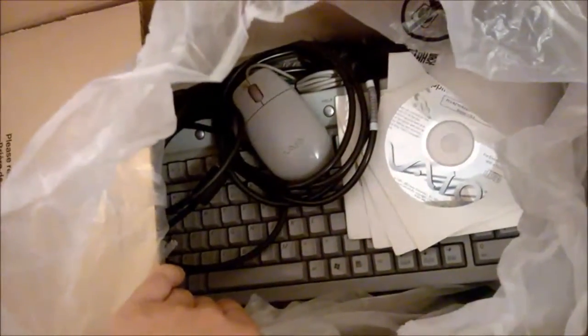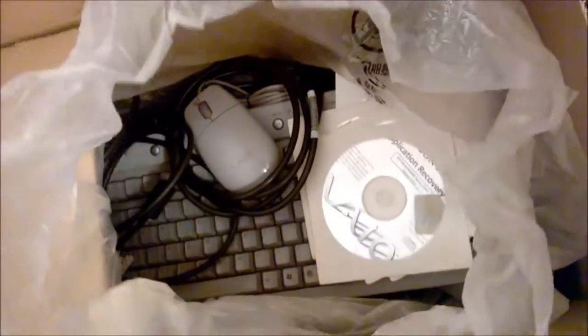It's got some goodies in here — it's got the old ball mouse from way back in the day. I always loved the design; Sony seems to put a great deal of effort into their designs. And it's got the recovery CDs as well.